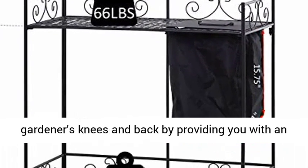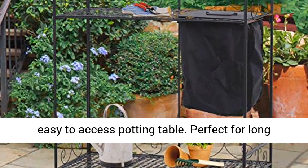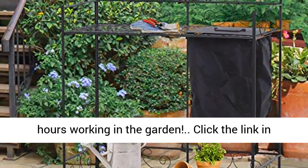Ergonomic design: the raised height helps save gardeners' knees and back by providing you with an easy-to-access potting table. Perfect for long hours working in the garden.